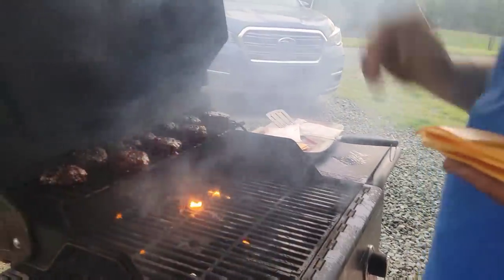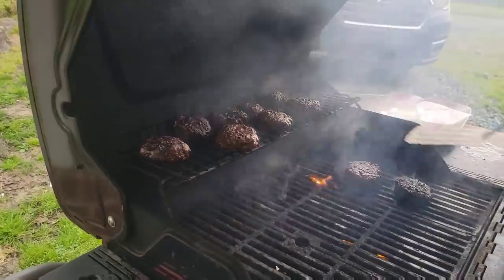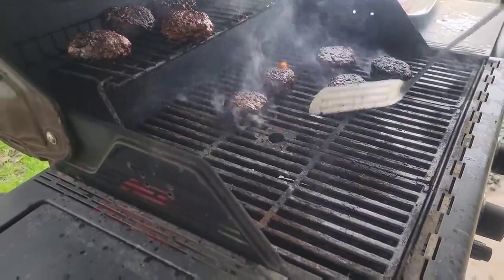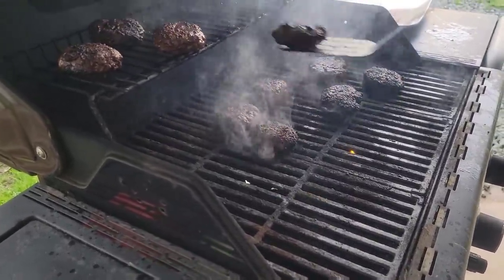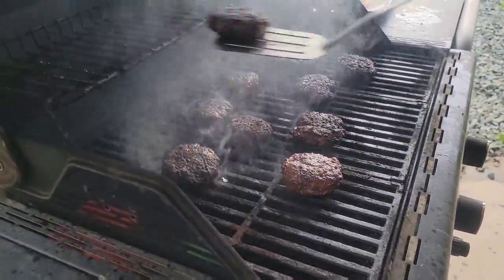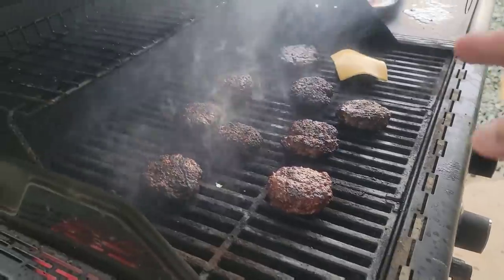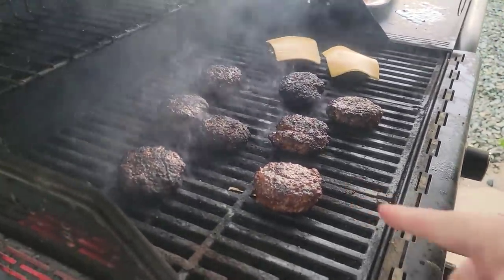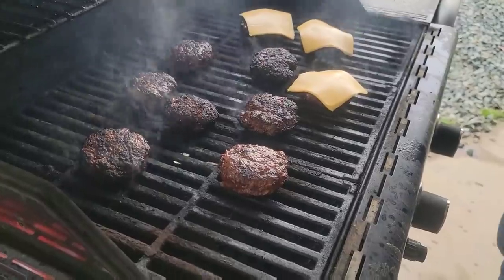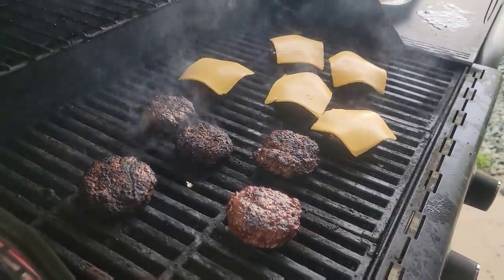All right guys, these puppies are really close. So now I'm going to move them back down. Look at that charred look to them. I hate that hamburgers draw up — we've tried doing the indention in the middle, we've tried all of that, and it still draws up, so we just leave it as is. You know, they kind of look like a burnt sacrifice from the Old Testament. But this one looks really good. Put the cheese on there — the cheese covers a multitude of sin.